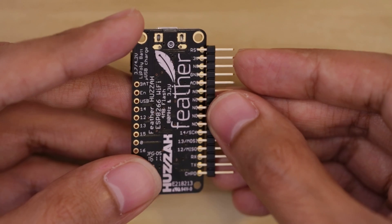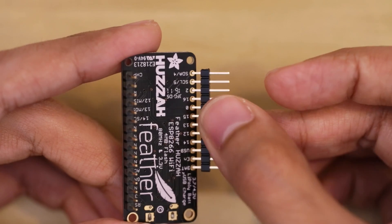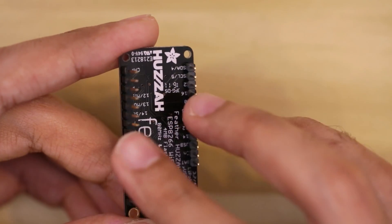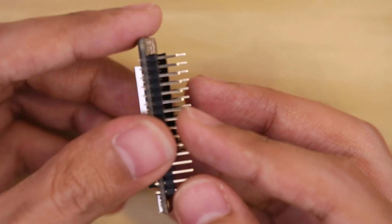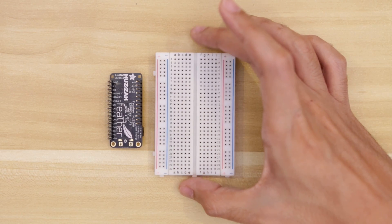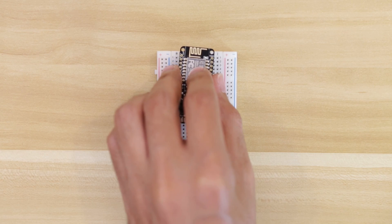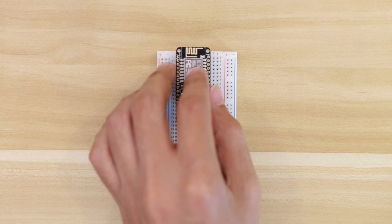In order to fit the TFT Feather Wing, the headers need to be installed from the bottom of the PCB. Insert them with the short pins going into the header. You'll need to hold them in place while you place it on top of the breadboard. This half size breadboard can help us solder the header pins so that they're nice and straight. Place the board with the headers over the breadboard so they're resting on top of the pins.